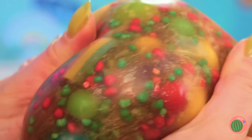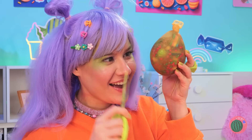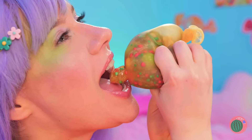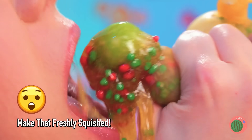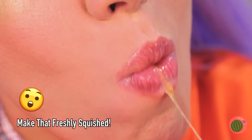Wow, just look at all those colors! Still, we can't let good candy go to waste. Nothing beats freshly squeezed. Mmm, strawberries are nature's candy.